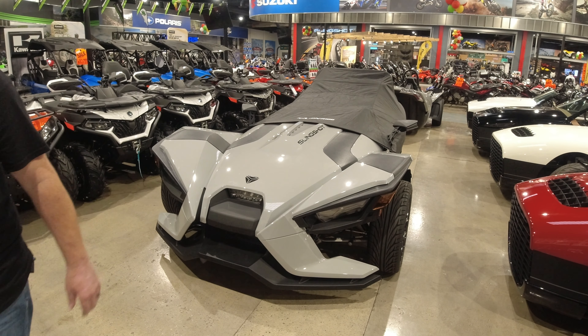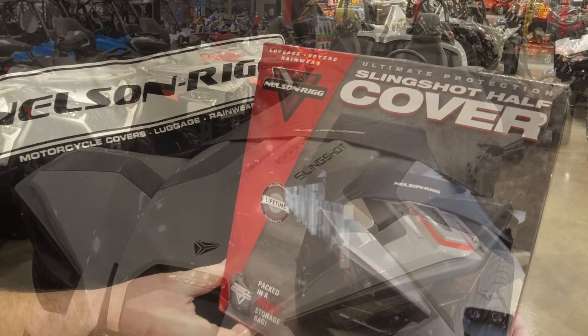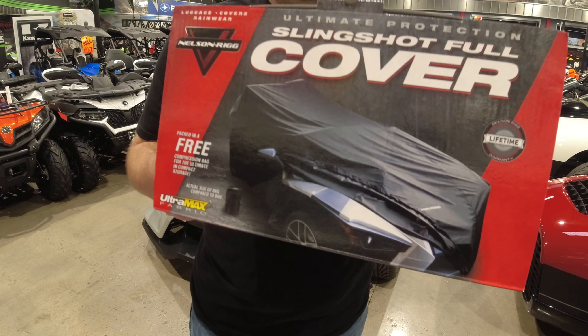And there it is — the installation complete of the SS500 Defender Slingshot Half Cover. If you'd like more protection than this, please take a look at the SS1000 full cover.